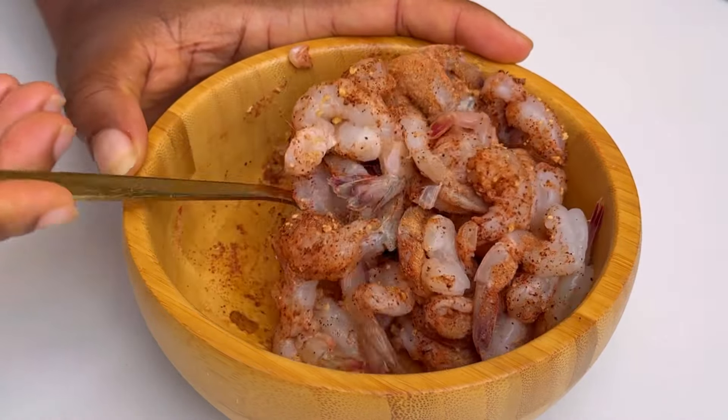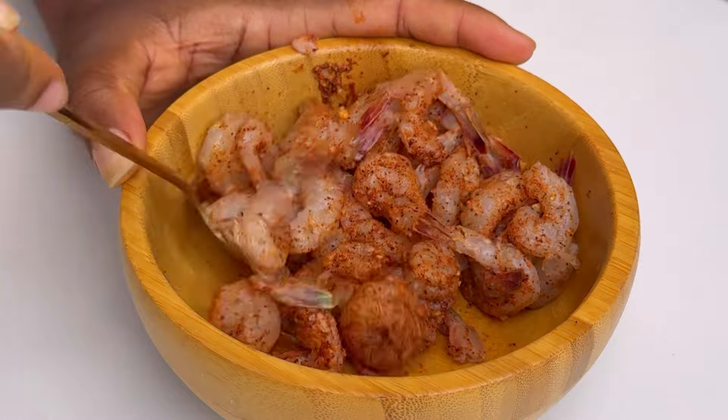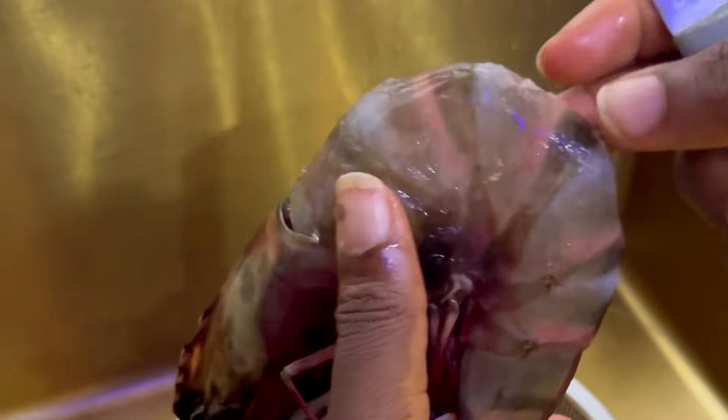I usually mistake shrimp for prawns, but the smaller ones are called shrimp and the bigger ones are called prawns. Now that we've marinated our prawns, we're going to set them aside.